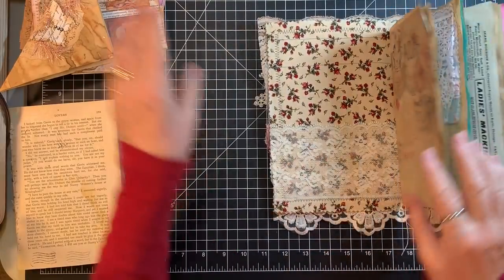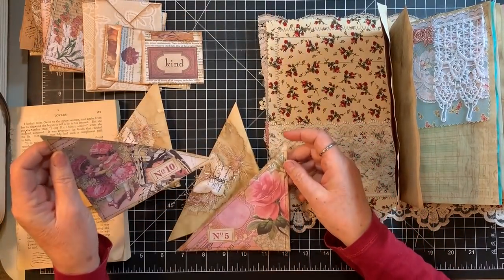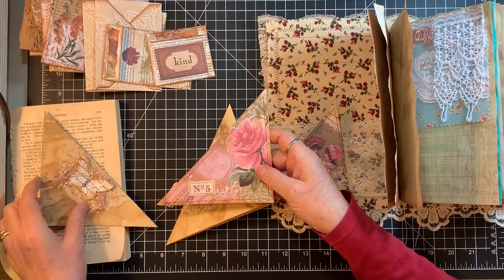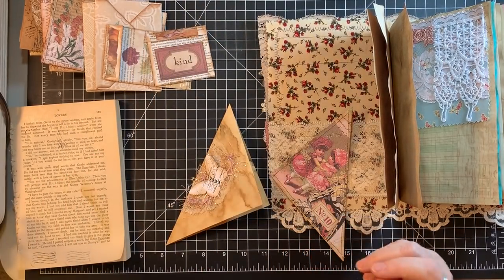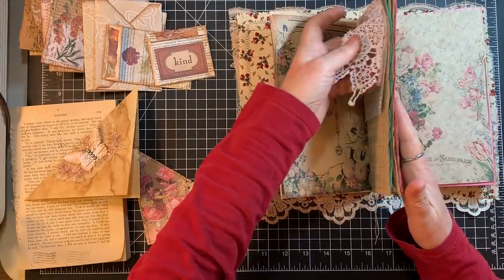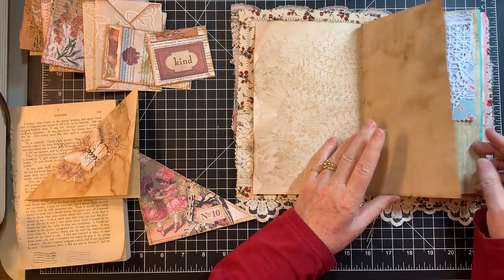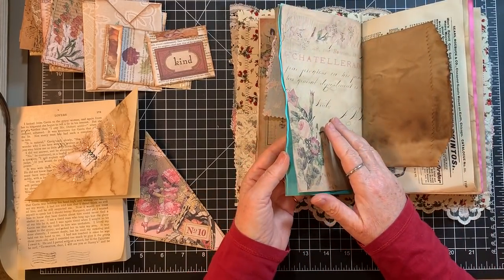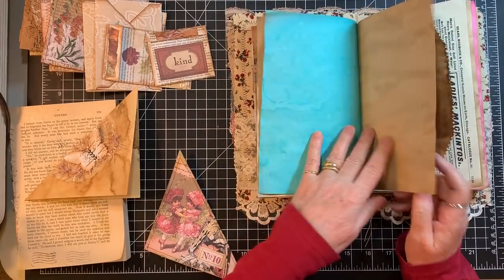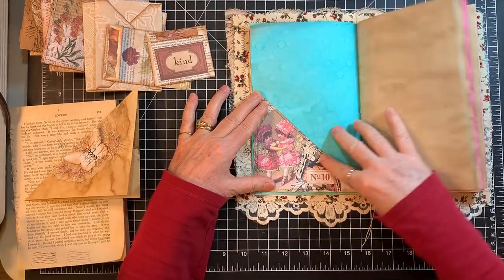My thought with these was that I would do one of these and one of these in each book. So I'll do these in the purple one and these in this one. Now we just have to decide where we want to put them. It's kind of nice to break up the blue, isn't it? Yeah, I like that.